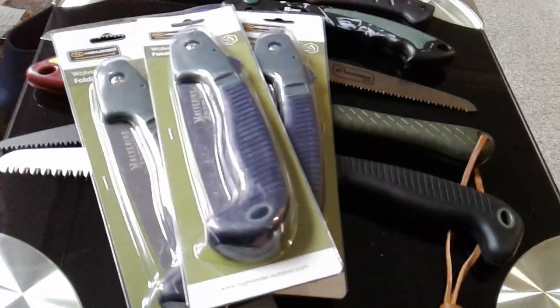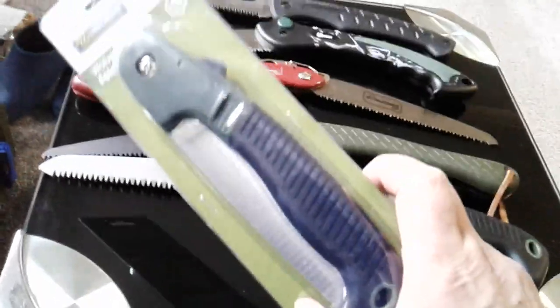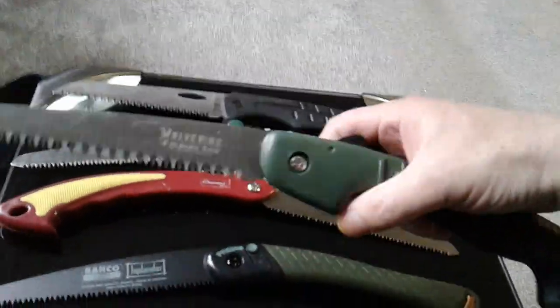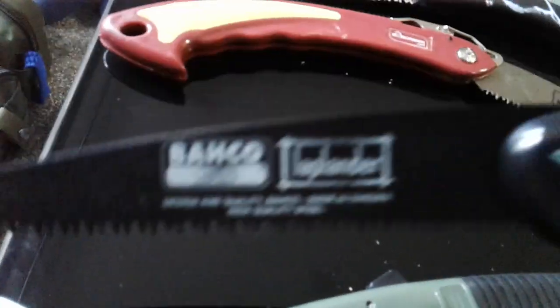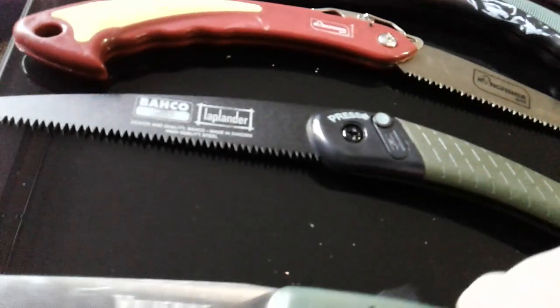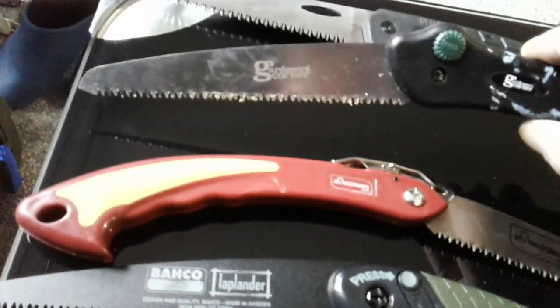Especially if you're into making kits — you know, they can be scattered about and you won't miss the money over a few weeks saving up for something else. I've got a preference for Wolverines. If the budget was bigger I'd probably go and buy another four of those for my kits, but this Laplander comes out of my personal kit. There are a couple of other things I might show you from my personal toolkit.